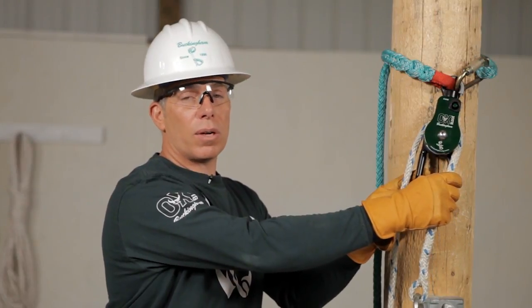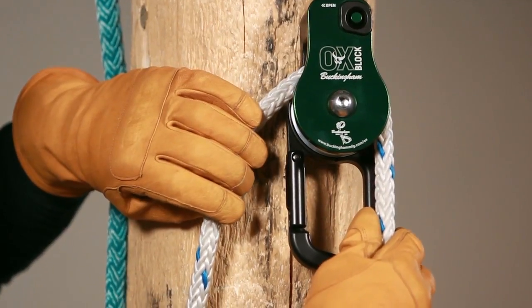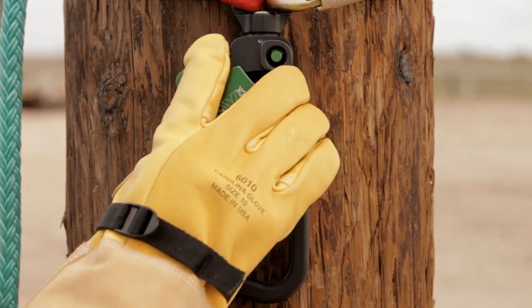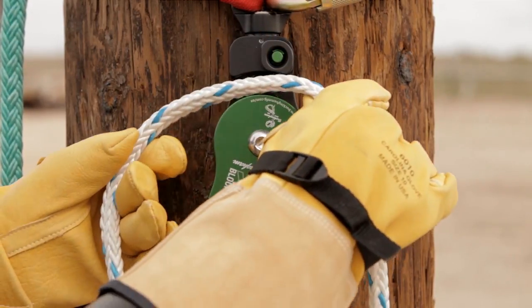Buckingham recommends that the load line is always on the friction bar side, just like we have it right here. A unique feature about the faceplate is that even when wearing bulky rubber gloves, you can still open and close it easily.